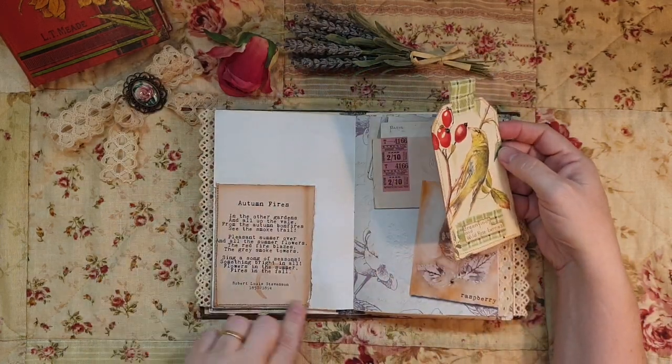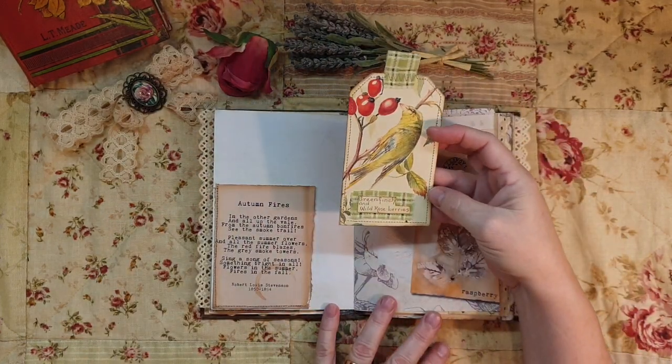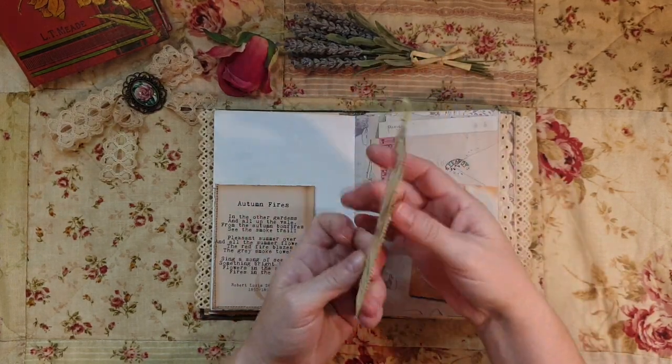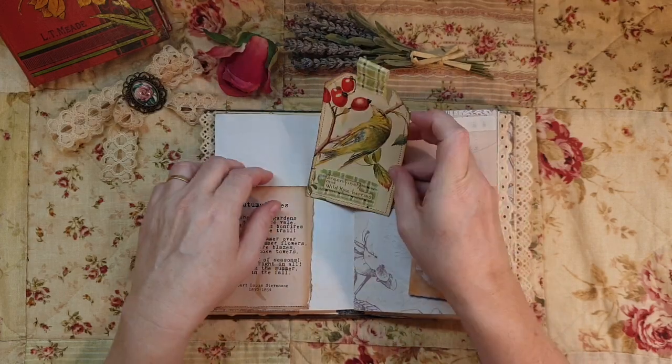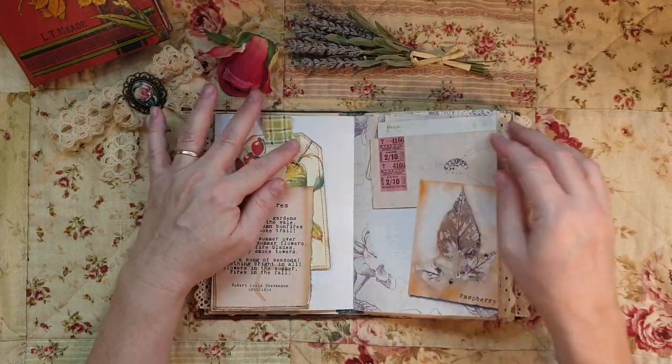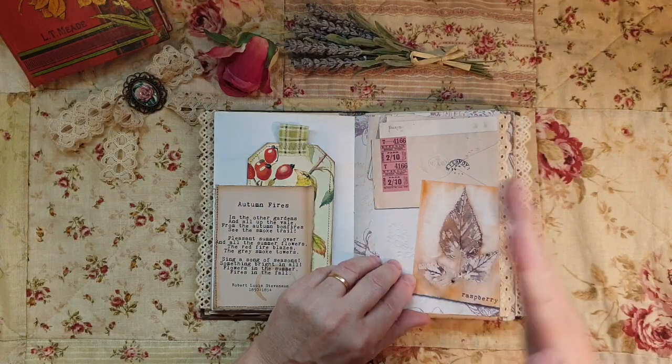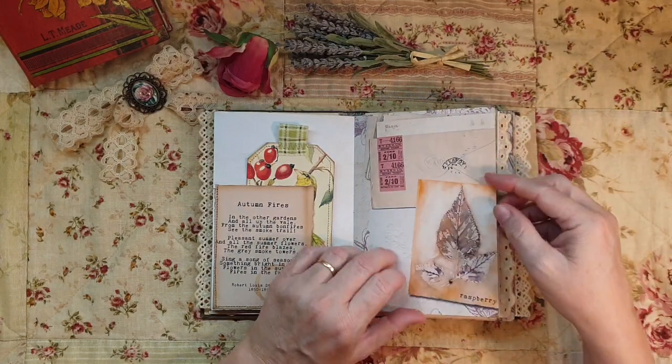There's a poem about autumn from the ephemera, and I made a bigger tag from Edith Holden. The colors and how everything coordinates - that's the beauty of having a kit. It really speaks to me because I'm a bit of a stickler for making everything work cohesively together.